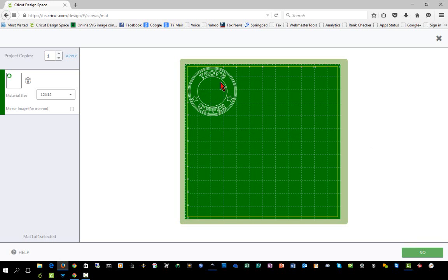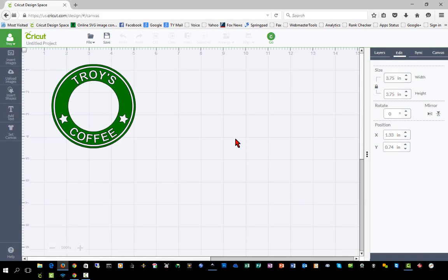In the next challenge, I'm going to show you how to make some images inside of this as well as trace some images to be put in there. So look forward to challenge number five. If you were able to complete this, take a screenshot of your Design Space project and post it on Facebook tagging me.